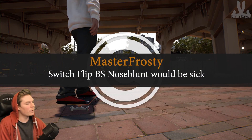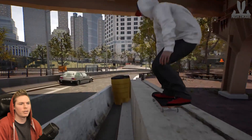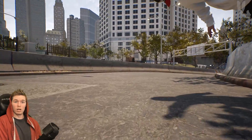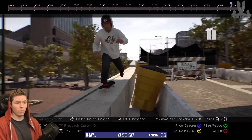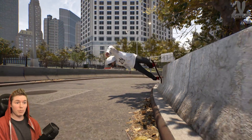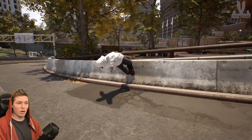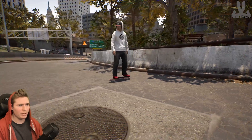Sticking with the blunt theme, I'm gonna do switch flip backside nose blunt. That was nose blunt switch double flip to nose blunt wall ride — defying gravity and physics.